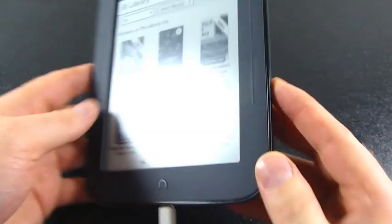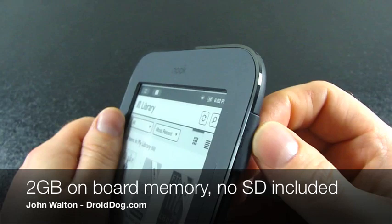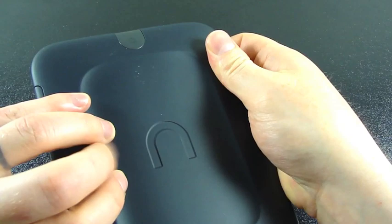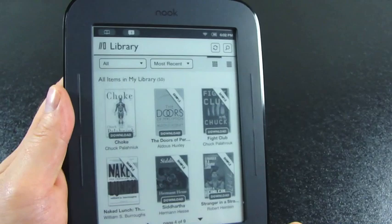A quick look around the device: there's an SD card slot that supports up to 32 gigs. On the back, there's a rounded power button and a rubberized, curved back so your fingers wrap around and grip that edge. On the bottom, all you have is the micro USB port and a charging light. The bezel is also a rubberized black — maybe bluish-black — material with a clicky little home button at the bottom.